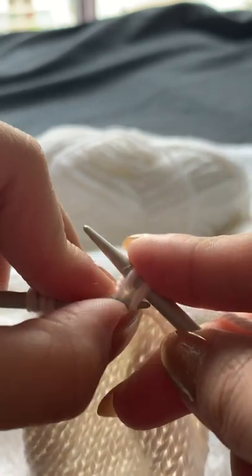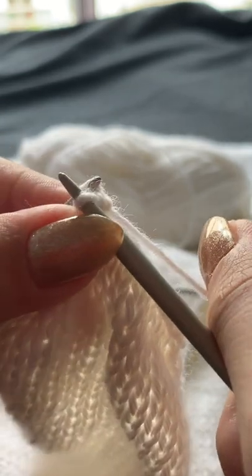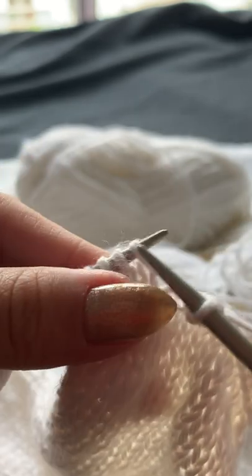Once the two stitches are on the needle, I'm going to bring the outer right stitch over the inner left stitch using my left hand needle and drop it off. Now I've casted off one stitch.